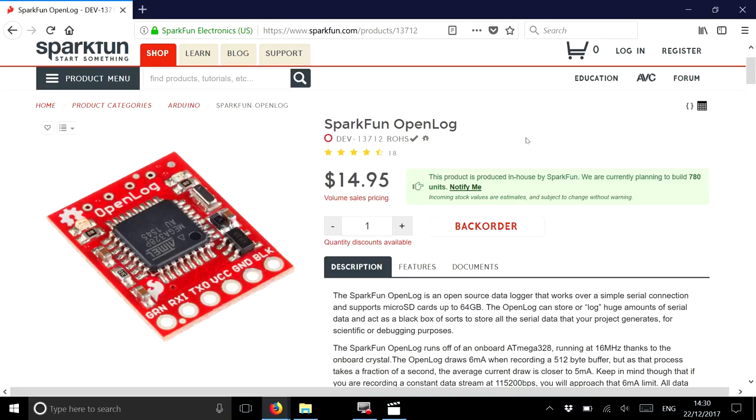I was on the lookout for devices which would record a string of RS232 and write it to a micro SD card. Interestingly, nothing readily came to hand - I assumed there'd be hundreds of units that would take an RS232 string and write it to a memory card or USB stick. I did find a few devices but they were very expensive, and because I need about 20 of them the cost was prohibitive.